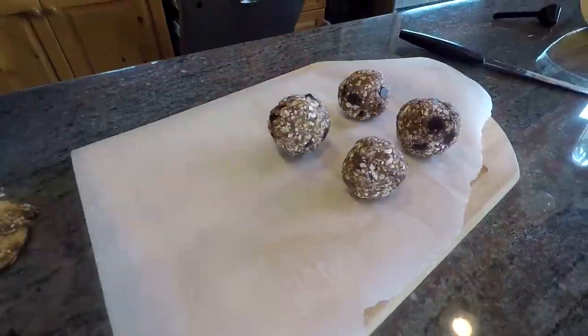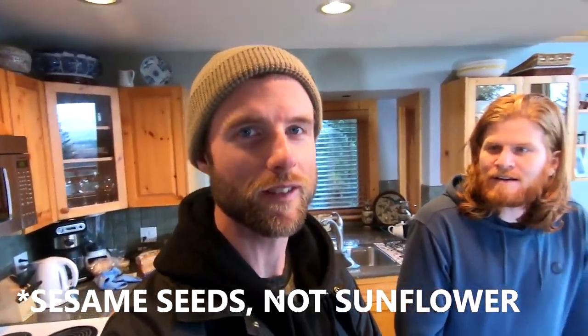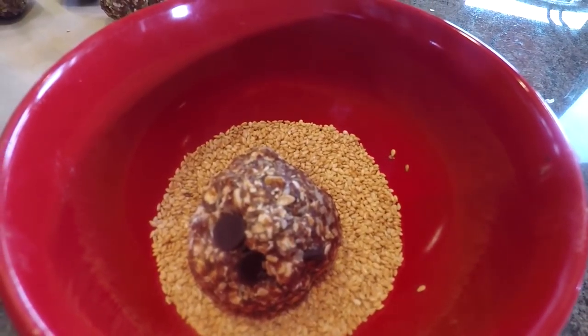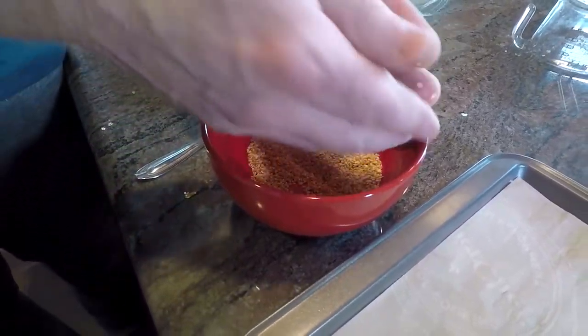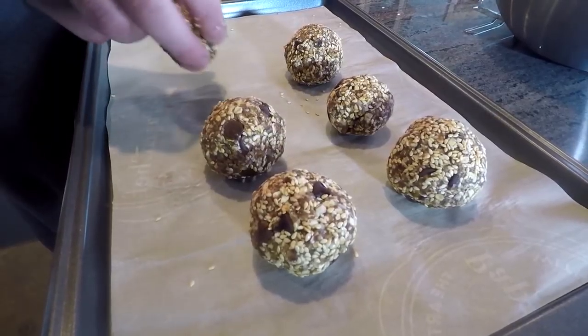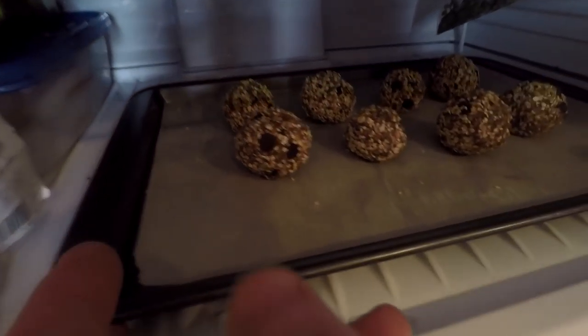Set them on a tray lined with parchment paper. The final step is to roll them in sunflower seeds. We did a taste test ahead of time and found that rolling the balls in sunflower seeds definitely added extra texture and made them taste the best. We used roasted sunflower seeds — they give it a kind of tahini, roasted nutty flavor. Once your balls are wrapped in seeds, throw them in the fridge or freezer for 10 to 15 minutes to cool down, and then they're done.